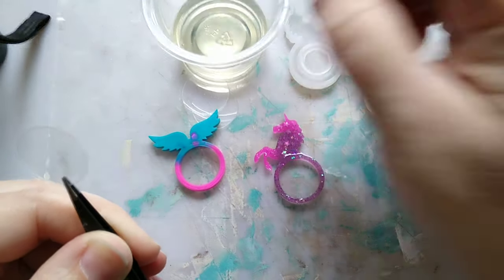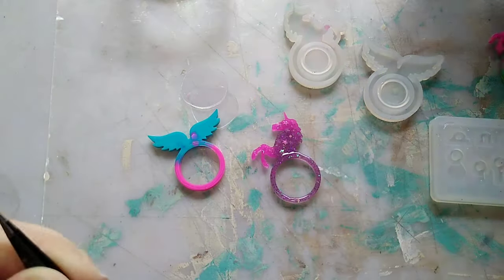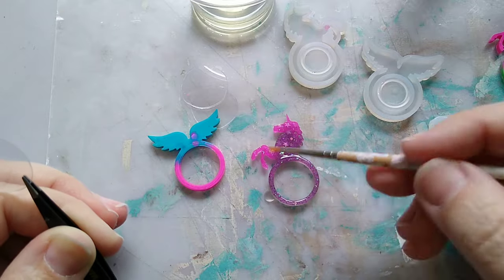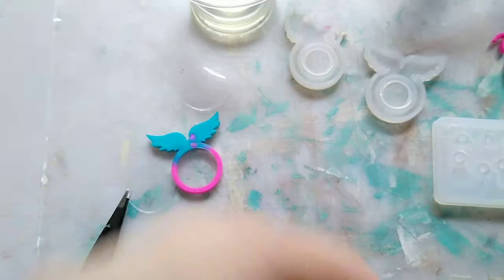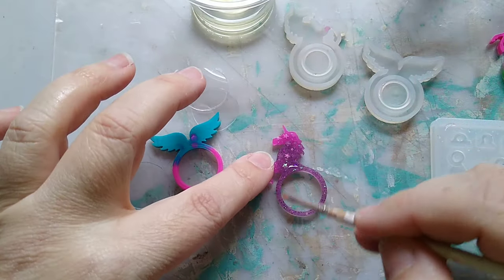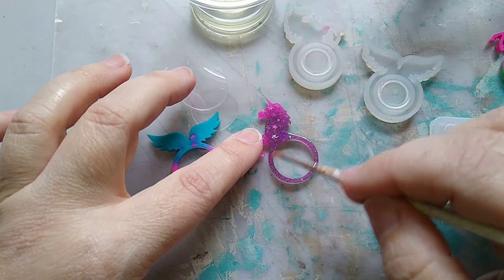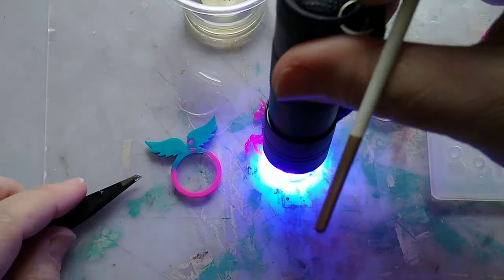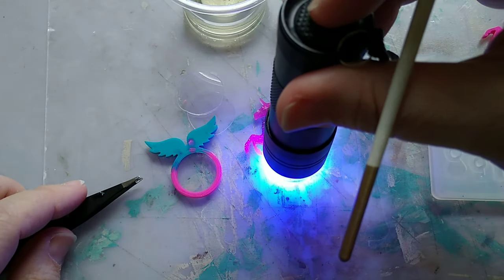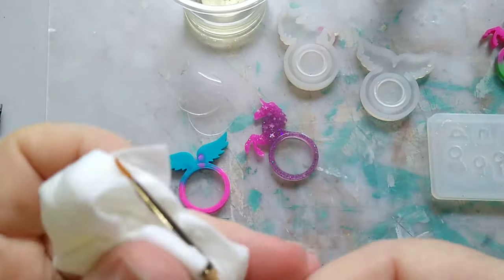I decided to use these ring molds because I can't wear them as rings since they're so small, but they're just too darn cute to not use somehow. So I came up with the idea of turning them into little shakers. I'm adding the backs on, painting on some UV resin, adding the back shaker film, and curing with the UV torch — pretty simple.